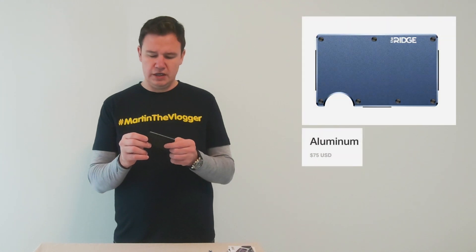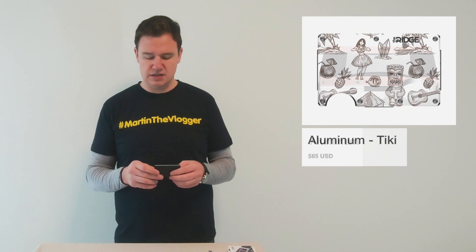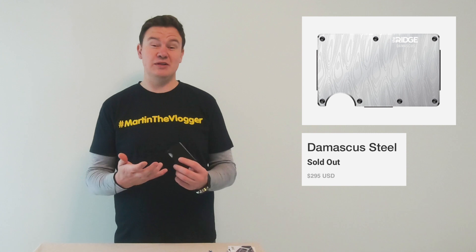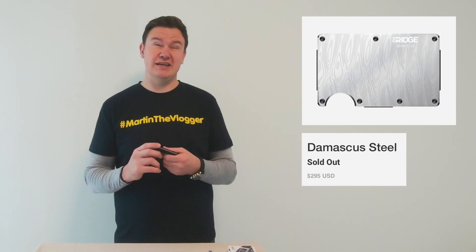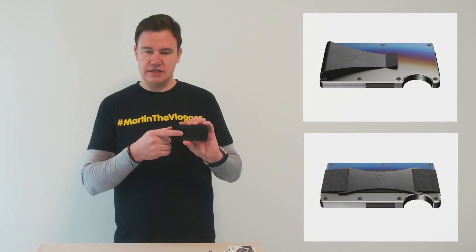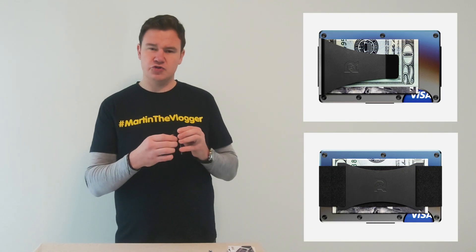You can buy different style wallets — the cheapest one is the aluminium one at something like $75. The most expensive one is the steel one and it goes up to almost $300. One option you can choose is whether you want the clip — the money clip — or a strap like this.